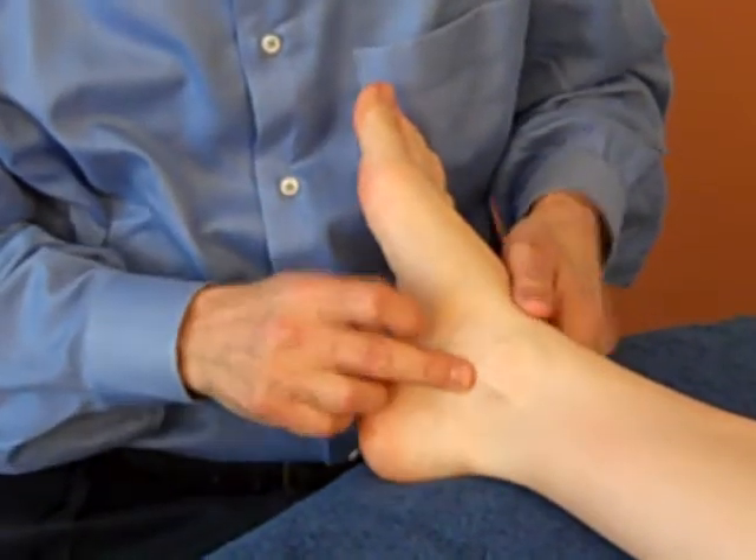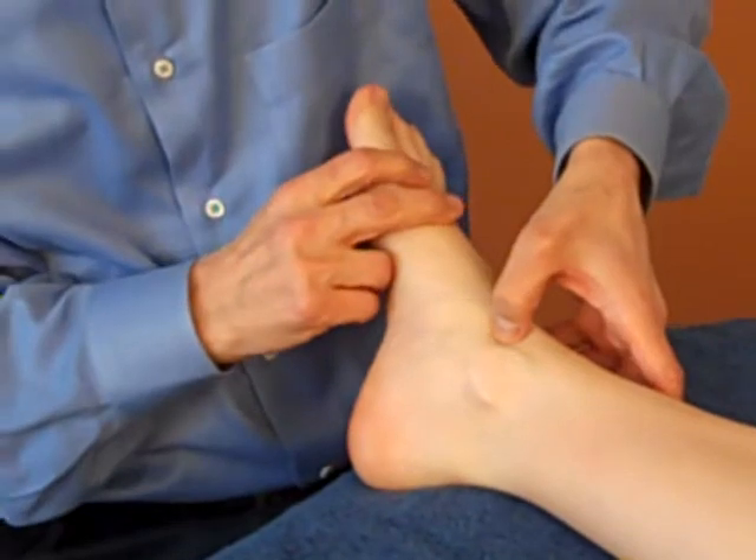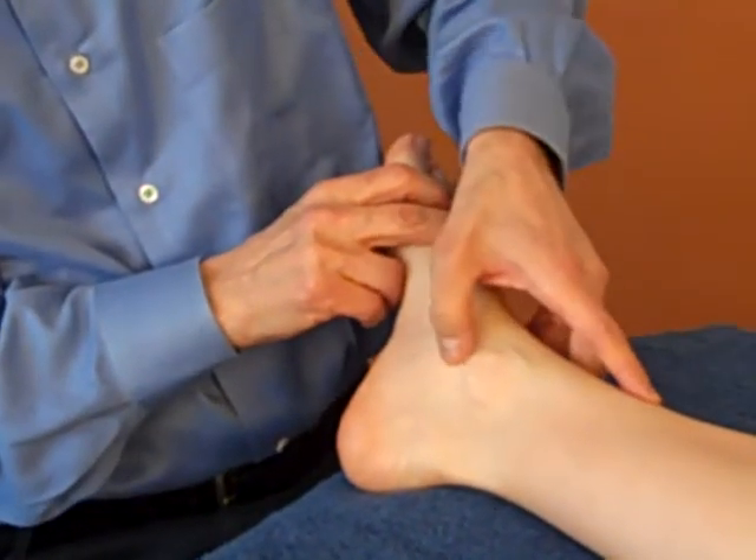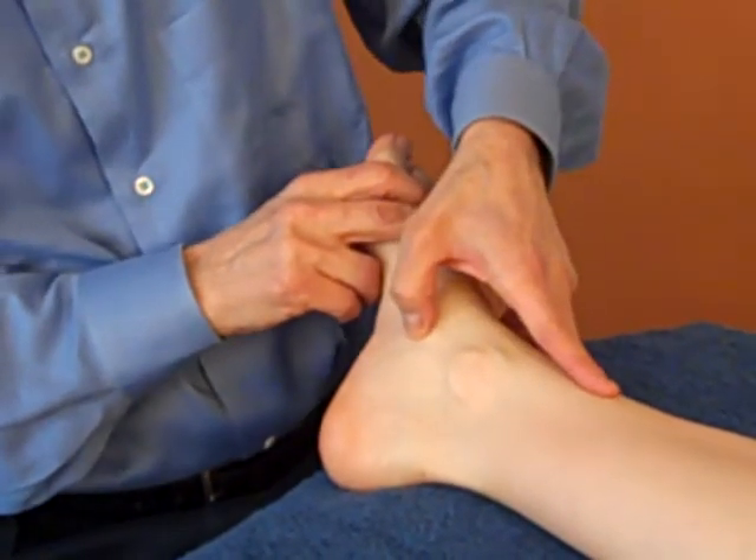Then you're going to palpate the various structures. It could be that it hurts here, or here, or here, or there — the four different ones. And then you can also feel them as they go down.